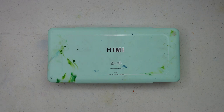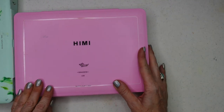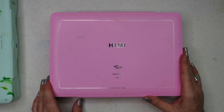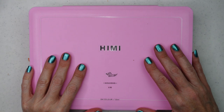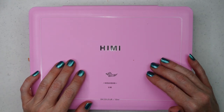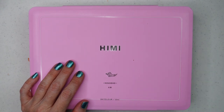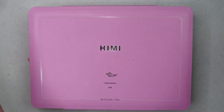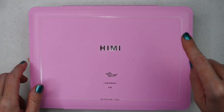Move over He Me Gouache — here comes the new and improved bigger sister, He Me Gouache. I have not done a review for the He Me Gouache 24 set. I did one for the 56 set, and I did one for the 24 set with the 80 milliliter tubes. I have the 18, I don't have the 24, and the company sent this to me to review.